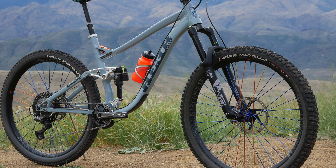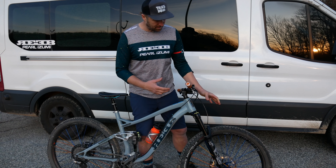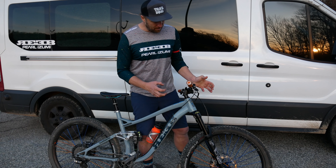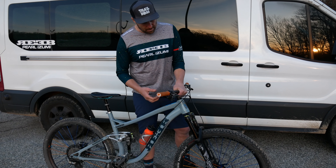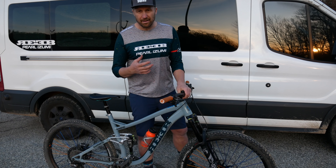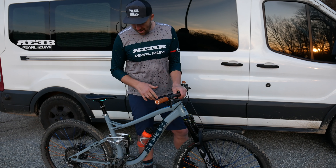Mounted to those wheels are Vittoria tires. In the front, I have a Vittoria Martello in a 2.6 — this is an enduro tire with a bigger, meatier knob and a really good tire compound. I like to run big, fat front tires in a heavier knob so I can just put my tire where I want it and know that my bike is going to follow.